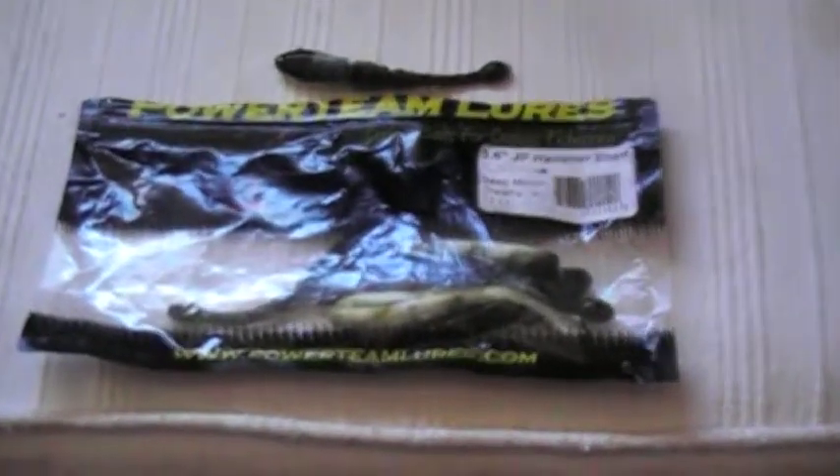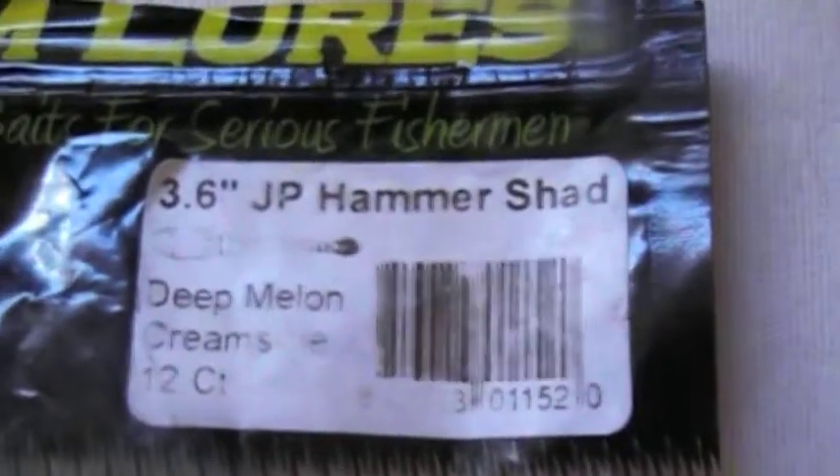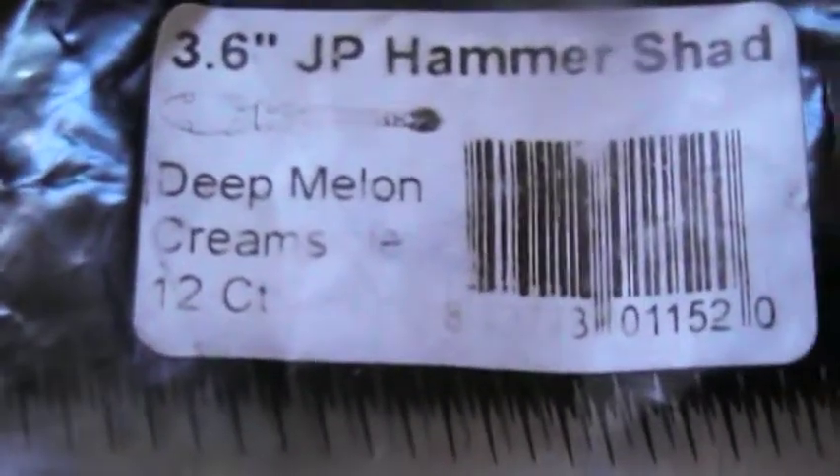Welcome guys to another review on Powerteam Lures. This time we'll be doing the 3.6s JV Hammer Shad in Deep Mill and Cream School, with a 12 count.